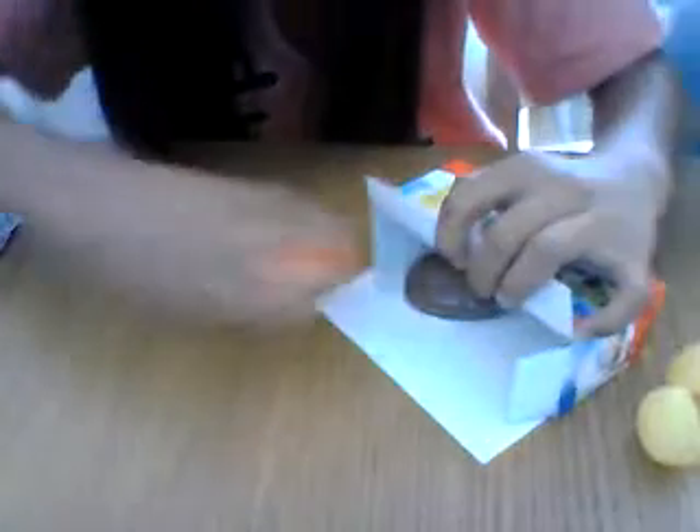Oh, it could draw! It's like cyan. Picture, I'm going to use this. Let's see — it could draw. Oh, it could draw. It's like cyan. Picture, I'm going to use this. Let's see.